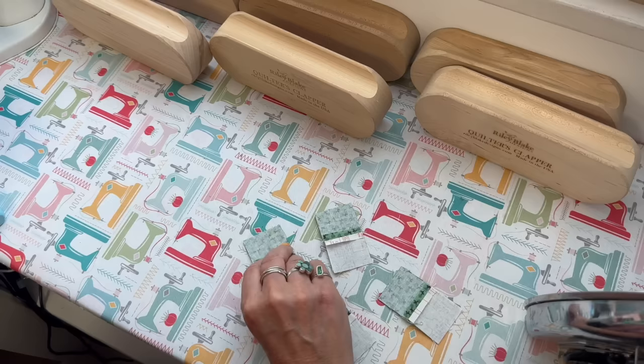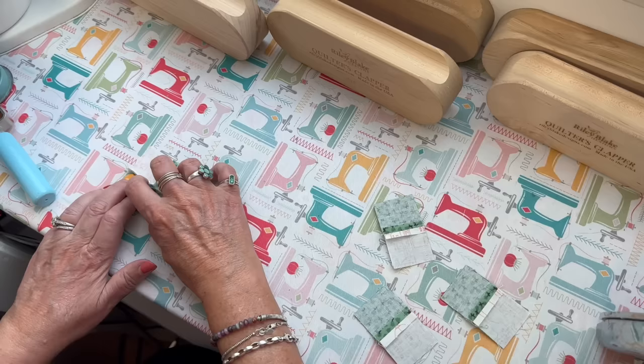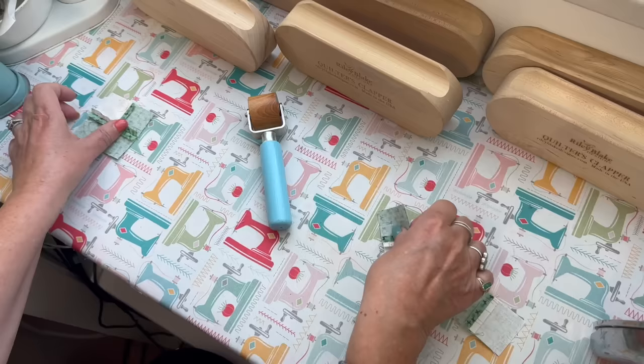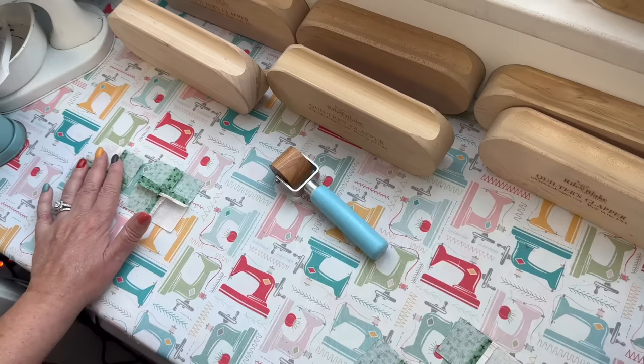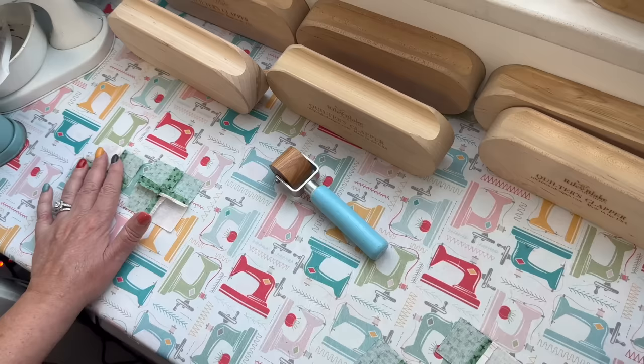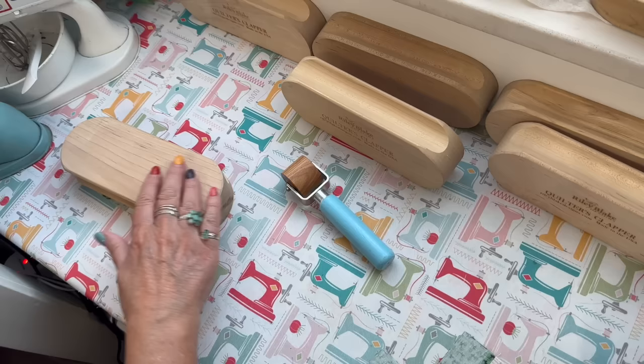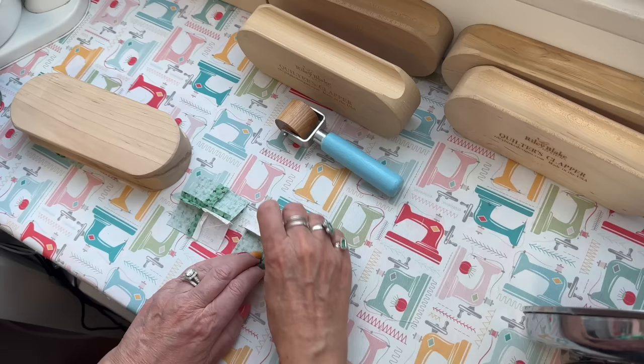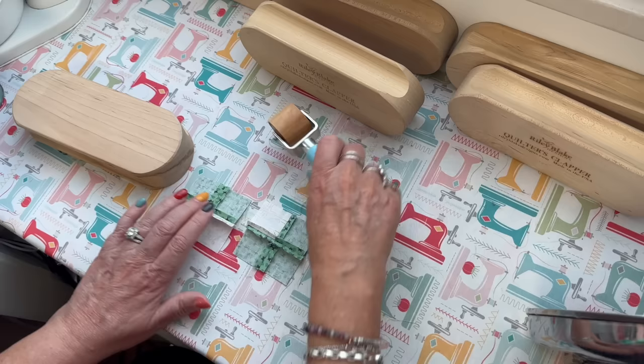Now we're going to set those over, and I'm especially going to use my seam roller in those intersections to make sure they're open — now that I've set my seams. I'm going to do two at a time, according to what fits under the clapper. This still has a little warmth to it, so I'm going to put the cool side down. Open that one, open that one.